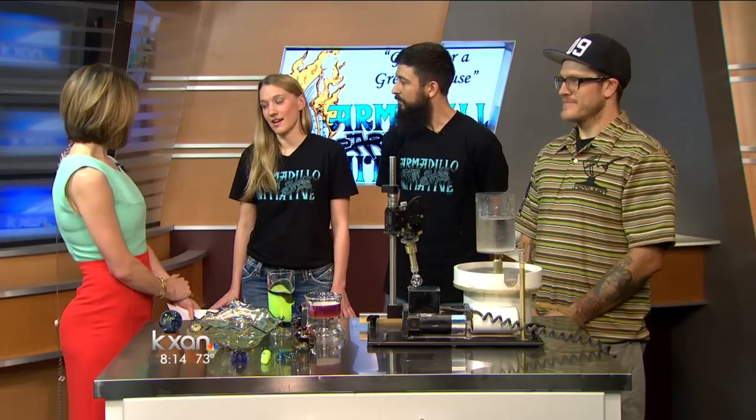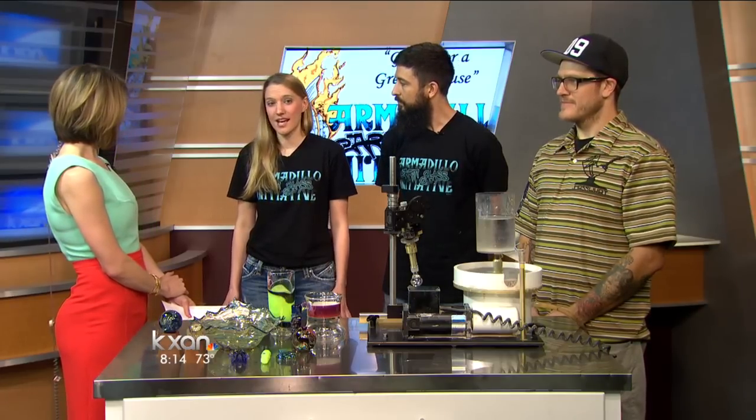We also have some live music and live spray painting artists outside under tents, so nobody will wash away. We can keep everybody nice and dry.